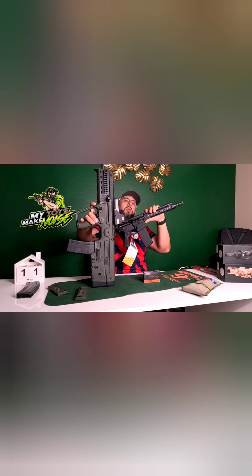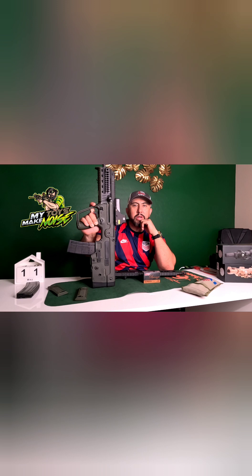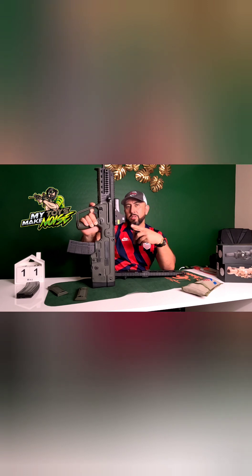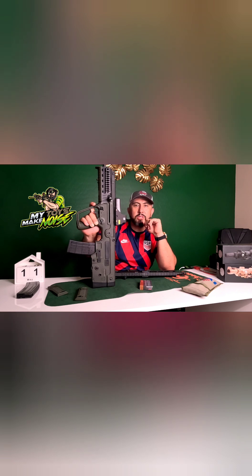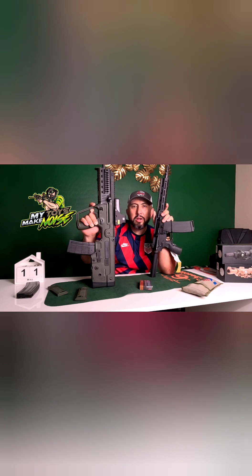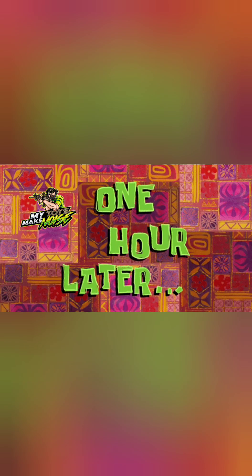Another reason to buy a Tavor is the ammunition — it shoots 5.56/223 rounds, and there's also a version that shoots .308, and I heard there's a 9mm out there as well. Why wouldn't you buy it with that ammo? Because with an AR pistol you can get one that shoots 22 LR, so you can shoot a thousand rounds and only spend about ten bucks.